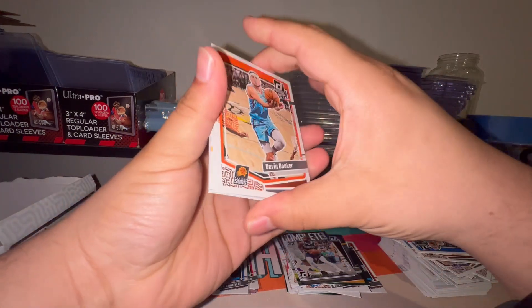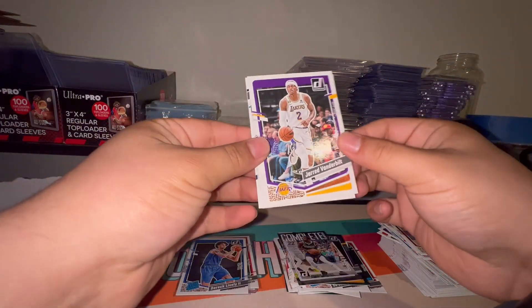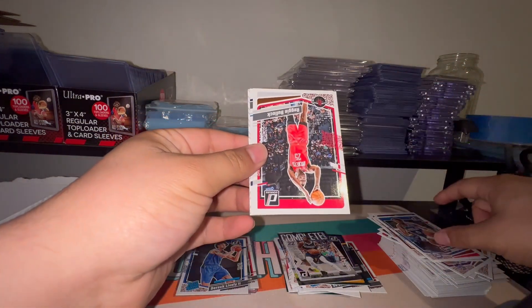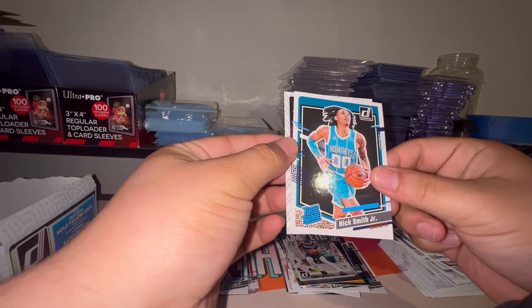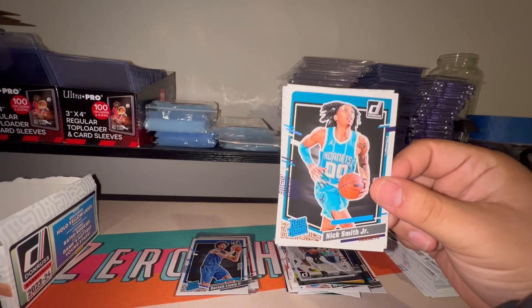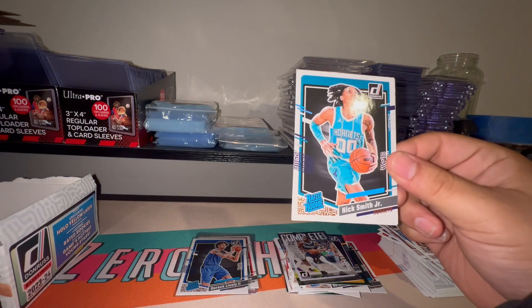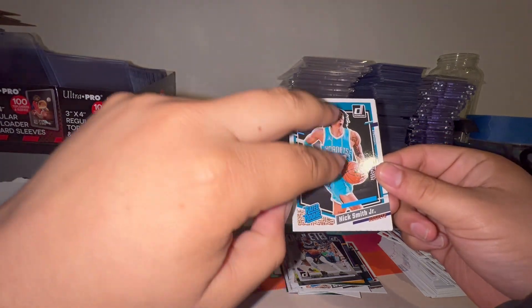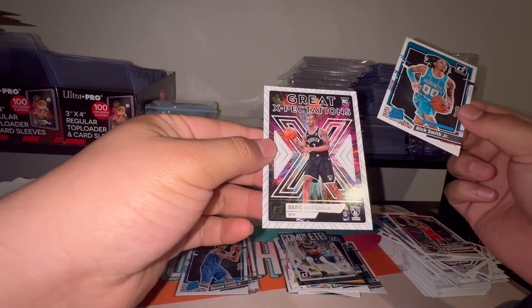Last pack — looks like either a Great Expectations or Bomb Squad back there. Bones Hyland, Darius Garland, Jared Vanderbilt — last pack, last hope for a Spur at least for this video. That looks like a Hornet — Nick Smith Jr., not Brandon Miller. This is something people can relate to: it's like the class card — you could hit LaMelo, aka in this case Brandon Miller, but you get one of the two other rookies you don't want. Great Expectations — another one, but black and white, not the Spurs, Nick Smith Jr.